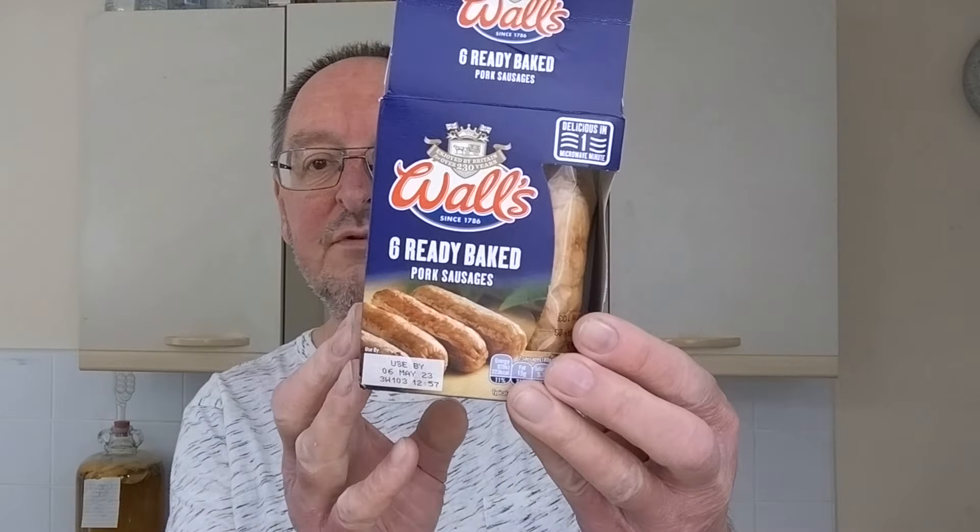Hello, I'm Steve, this is Bit of Munch, and in this video I have got Wool's ready baked pork sausages. These were two pounds from Asda, and it says delicious in one microwave minute.